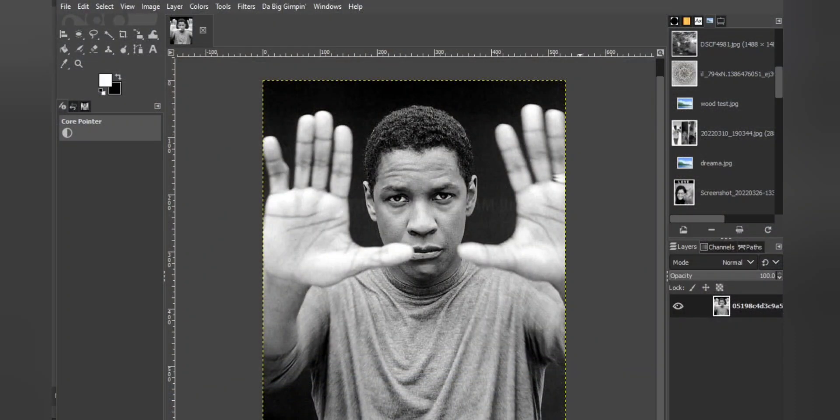All right guys, this is the image we chose to engrave today using the xTool D1 10-watt laser. We're going to be doing the great actor Denzel Washington, who is one of my favorite actors. The first thing we're going to do to get the image prepped for engraving is go to Image and then Scale Image.